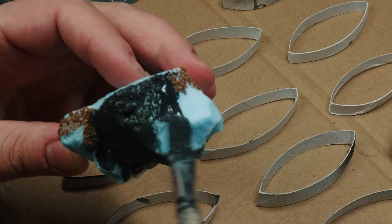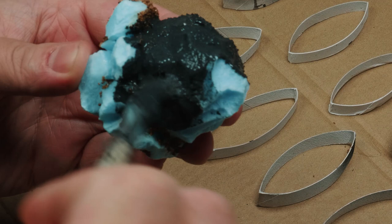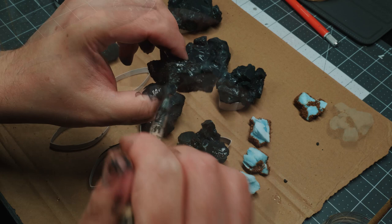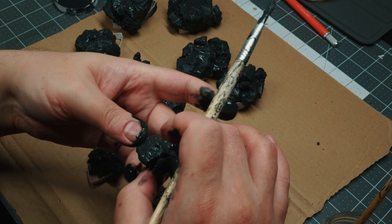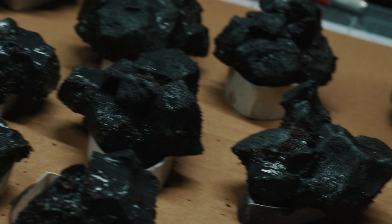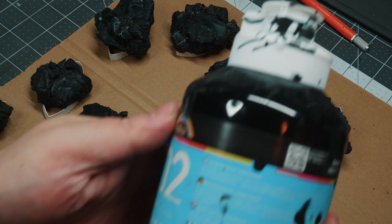I let that dry and then I started mod podging — a matte mod podge with some black craft paint mixed up in a tub. This is going to get messy. When I do this, I like to elevate the crafts from the cardboard so they don't get stuck and air gets in everywhere so they can dry nicely. The mod podge doesn't actually cover that well before it dries, so I went back in with some black paint after the mod podge had dried.